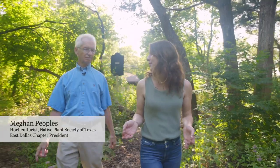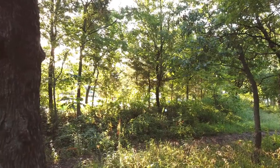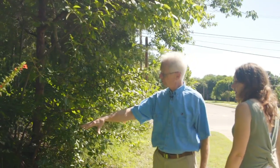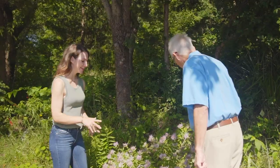So Michael, walk me through what has gone into the restoration plan. Are there several unique habitats existing on this one site? Well, there are. We've got obviously mixed woodland, which we're standing in right now. Then down there in the sunnier area, there's a Blackland Prairie habitat.